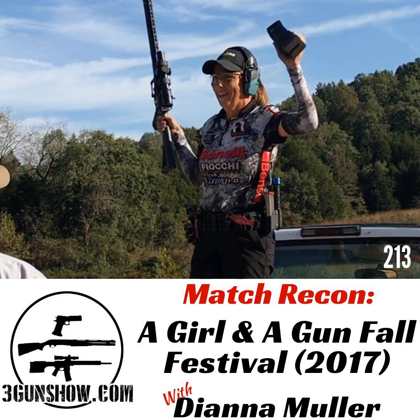This is Dave Hartman from the 3 Gun Show, and I'm with Tina Martin-Nims from Team Breda, and we are going to learn about choke selection. Before you go out to the match, you want to make sure that you have an understanding of what your chokes are patterned at.